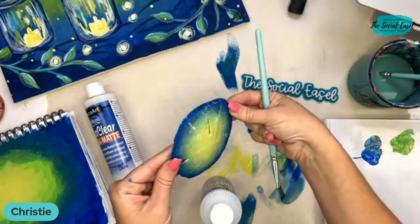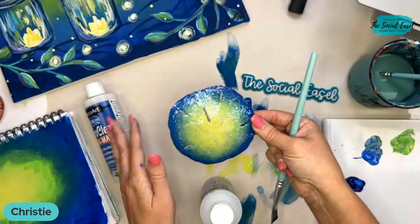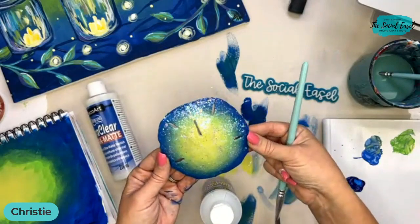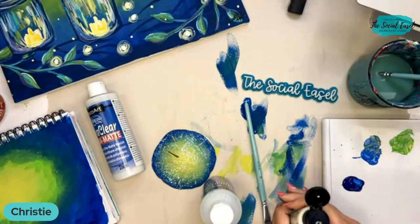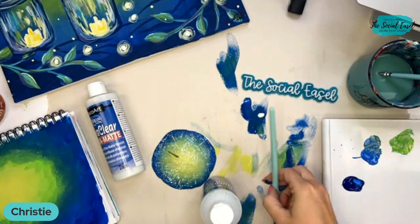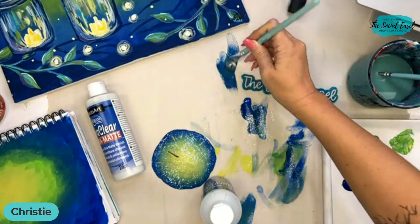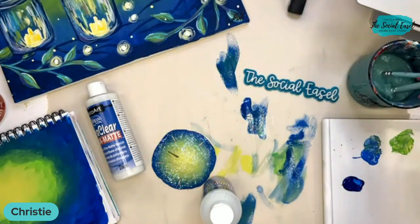You would have to test it out and see what the finish would be. Maybe I can put a little — we'll just test it right now. I'm just going to paint these brush strokes in glitter, let those dry, and put matte over top of it and see what happens.